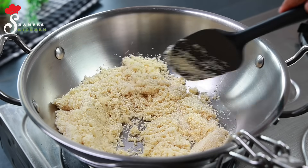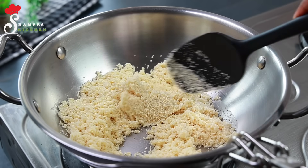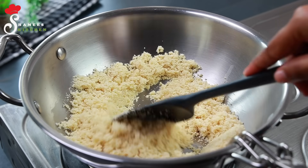You will need a little light flame. You will need a little flame to get a good flavor.